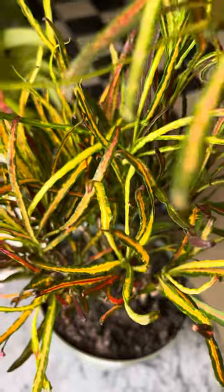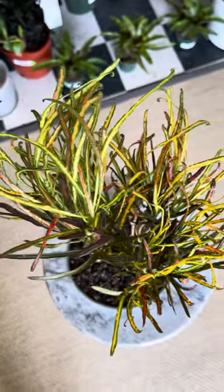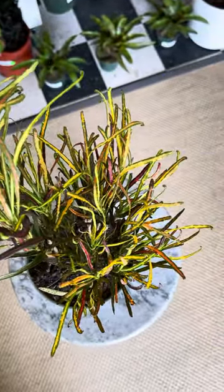They're great little decorative plants to have around. We like to fertilize these plants throughout the spring and summer months with an NPK ratio of 18-6-12. Happy growing, everybody.